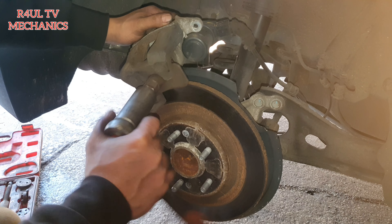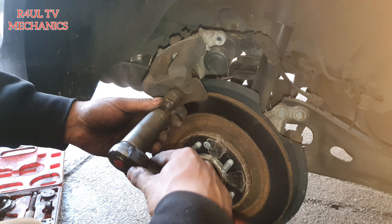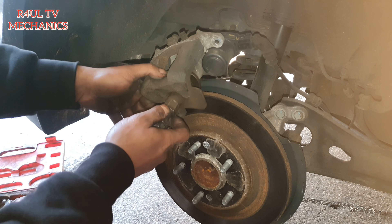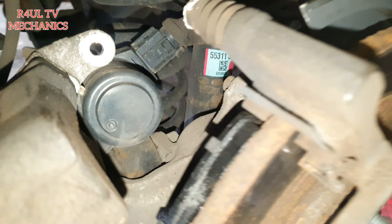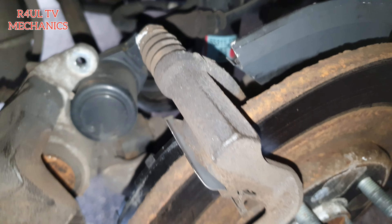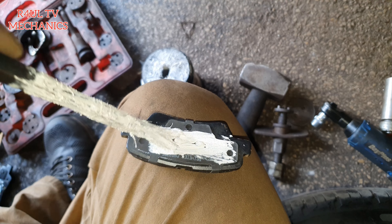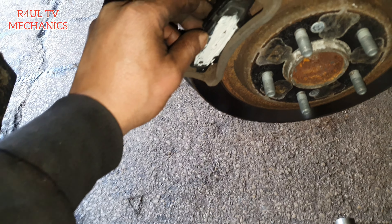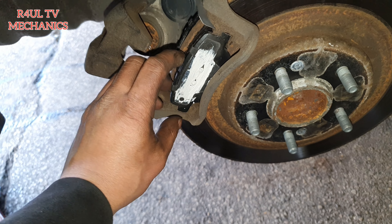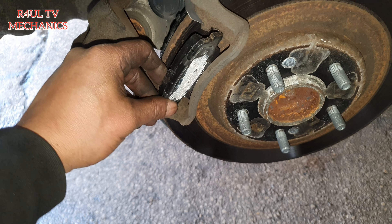Push it all the way in — it should go nice and easy. There we go. Let's get the pads on. I've already got the inside one in because you can't really see that one. For this outer one, we're going to get some ceramic grease on there. Ever since we started using ceramic grease, we've not had a car come back with brake squeak.